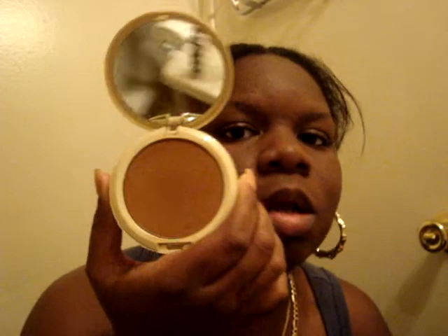The final step to the Iman foundation application is setting the powder. I'm going to be using my Iman oil response powder in deep — I'm going to show you guys the shade. I'm taking my Too Faced Retractable Kabuki brush that I got for $28.50 and dipping it in the Iman powder.